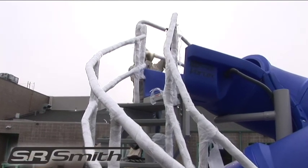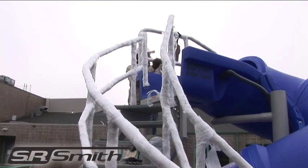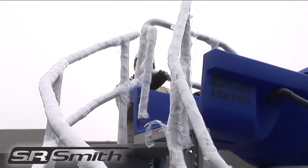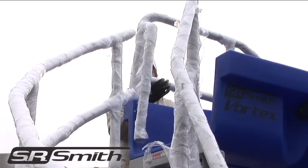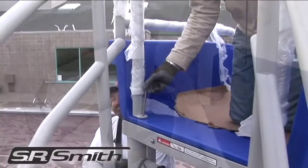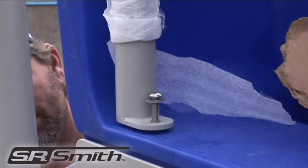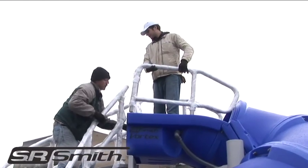While standing at the slide entrance, place the left guardrail in the two sockets so that the bolt end comes all the way through the body of the slide. For an easier fit, insert both rails evenly. Use the proper hardware to attach the guardrail foot to the entrance section and support. Repeat with the right guardrail.